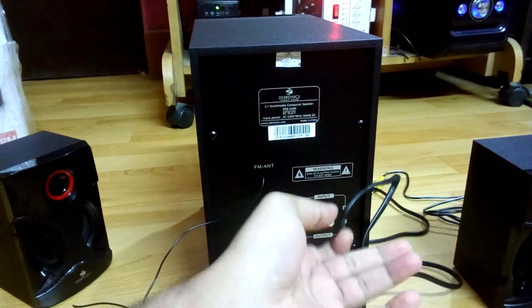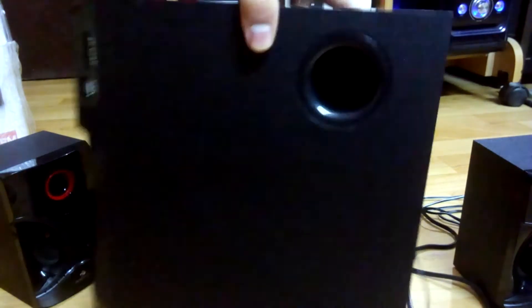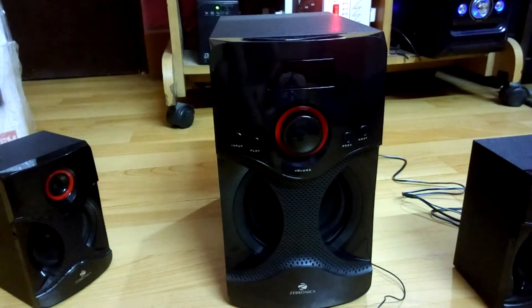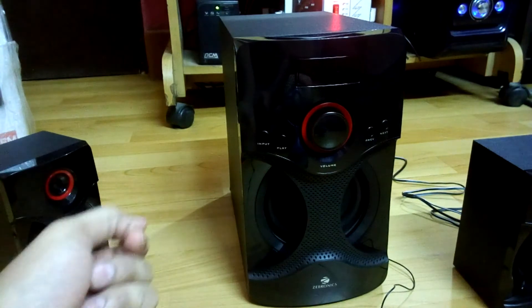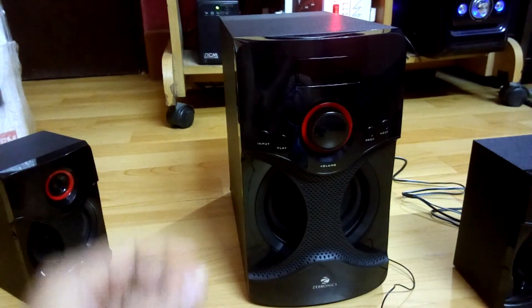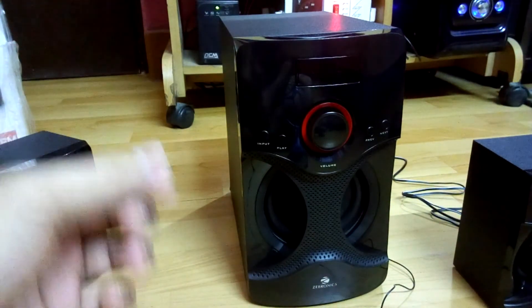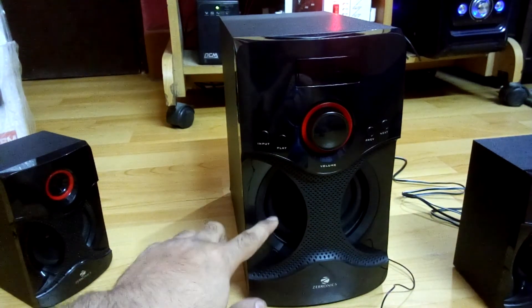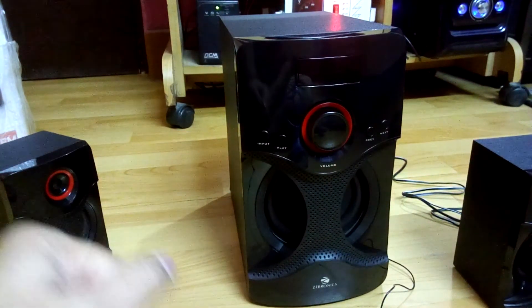Overall it's quite light and compact in design. The main downside of this speaker system is that it doesn't have any bass control knob, which would be very useful — when listening to music at high volume you'd want to reduce the bass, because the subwoofer might distort a bit at high volumes. Except for that, this one is quite nice.